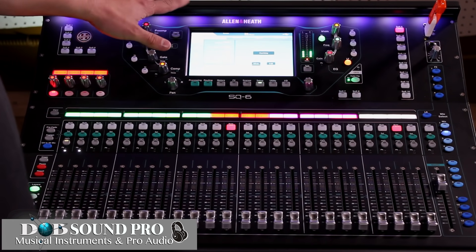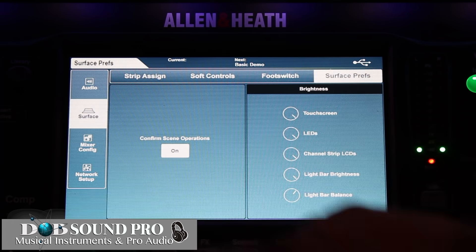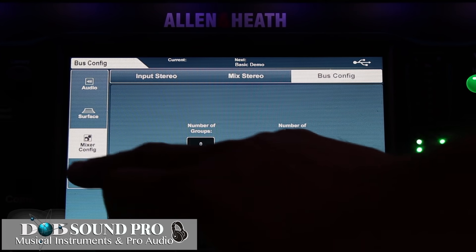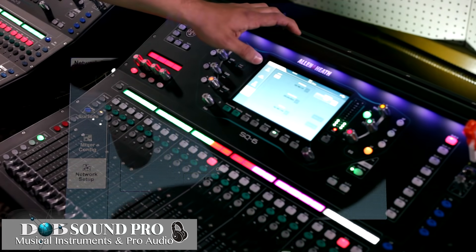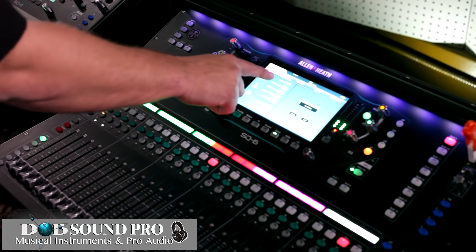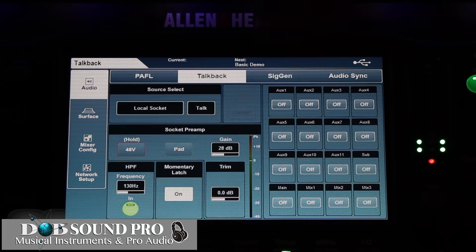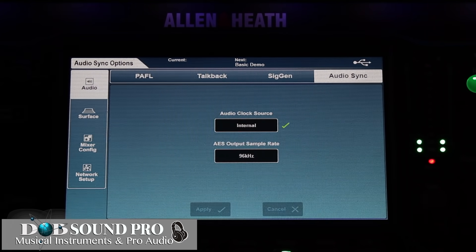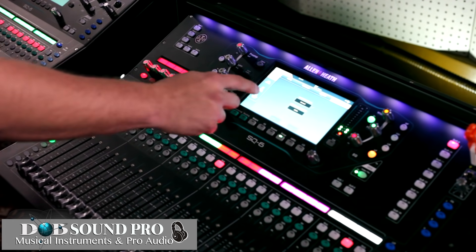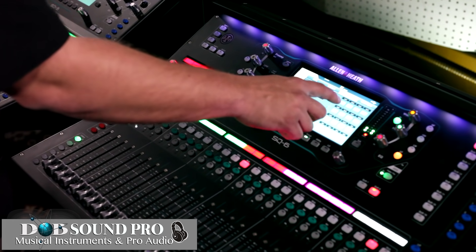Next we're going to talk about our setup page on the console — it's the third button from the right under the touch screen. On the left of the screen we have different parameters: audio setup, surface, mixer configuration, and network setup. Going back to audio, we have our sub screens: PAFL settings, talkback settings, signal gen settings, and our audio sync button. You can see that we're internally clocked at 96k. You can send talkback and signal generator simply by clicking on the mix outputs.